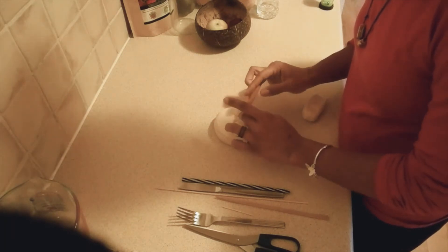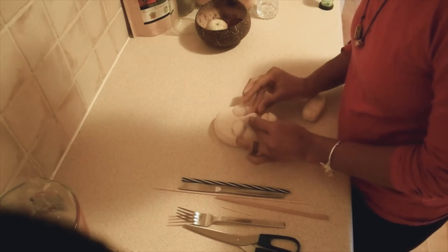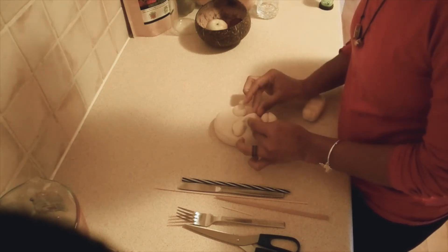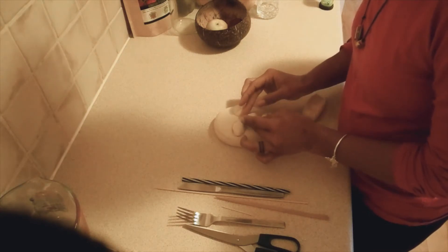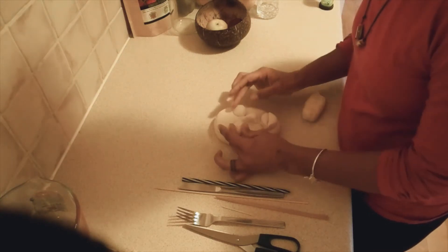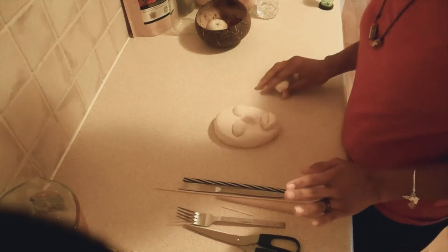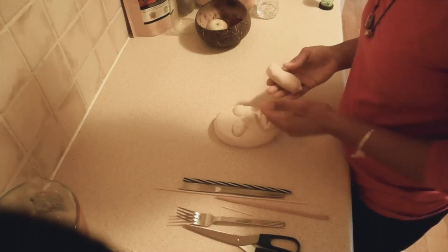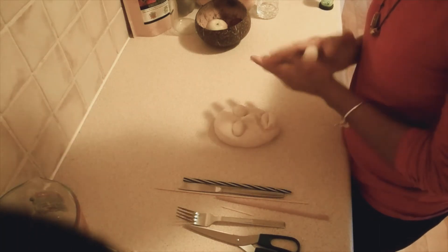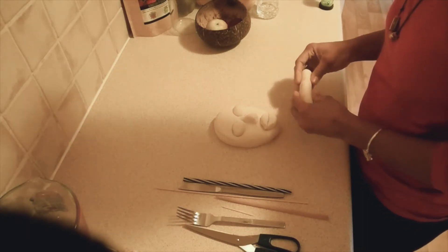When you want the pieces to stick to each other, you can use a little bit of water to help them stick together. That's the basic face shape, and we can use this for your self-portrait — use this same basic beginning structure for your self-portrait as well.